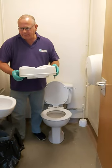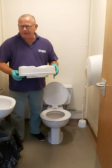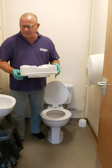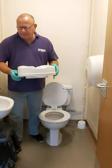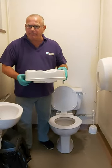The Toilet Seal raised toilet seat is available in 2 inches, 4 inches, or 6 inches. The weight limit for this equipment is 30 stone. These are for all users having difficulties raising and lowering from the toilet.